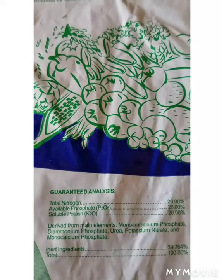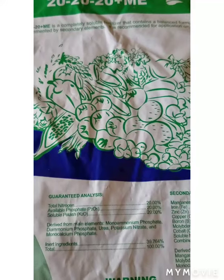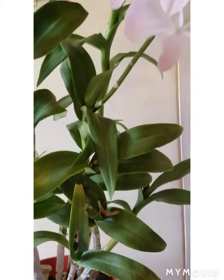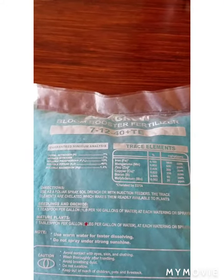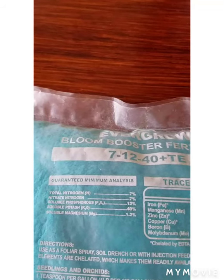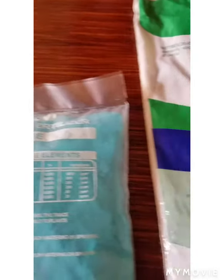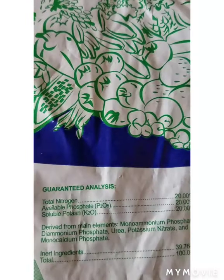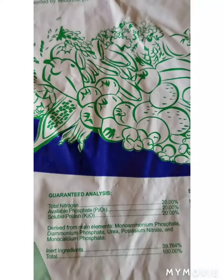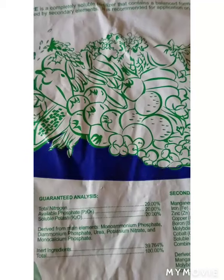The nitrogen is broken down to nitrate so that the orchid can use it in its growth and development. When buying your fertilizer, ensure that it contains nitrogen because it's one of the main nutrients that orchids use. Other nutrients that the orchid uses in its growth are phosphate and potassium — those are also important.